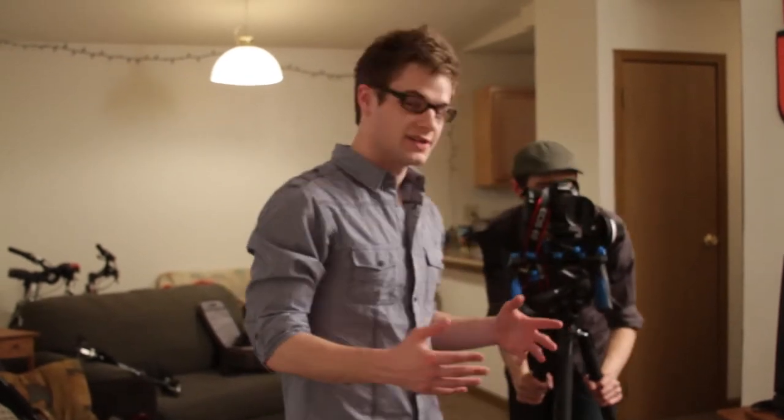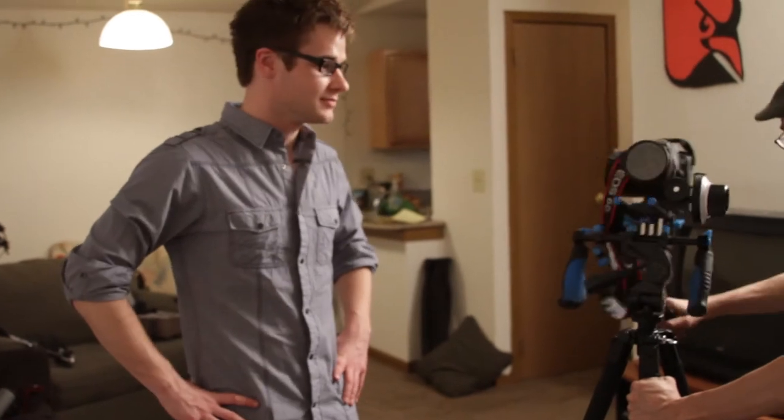Thank you for tuning in to this episode of Under the Hood. I hope you got an idea of all the cool stuff that we're working with. Maybe you guys can break down and buy this stuff yourself and do it yourself — it's awesome. Just make something awesome, but don't make The Hood — that's copyright.